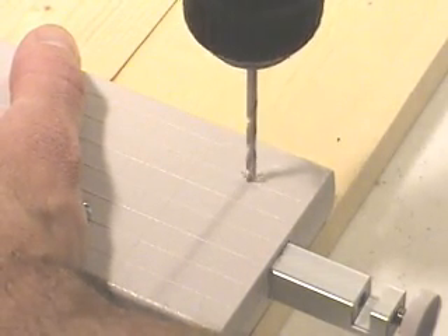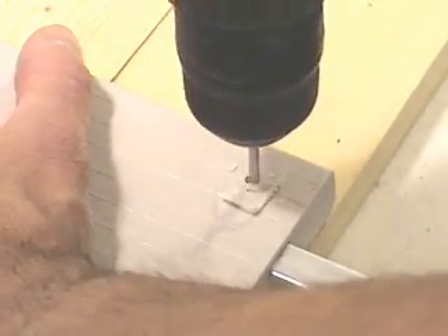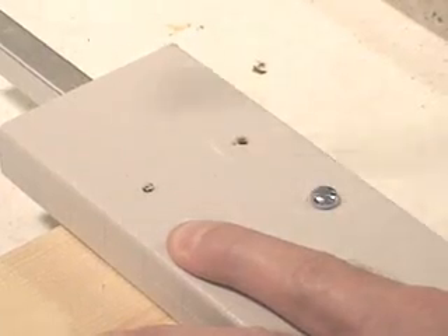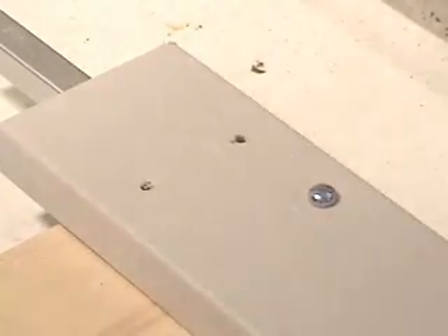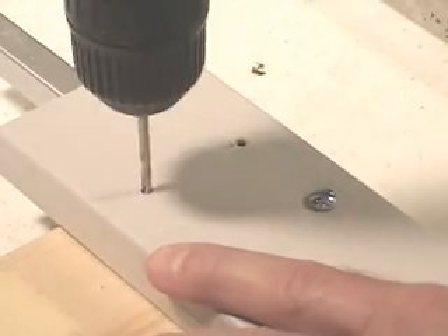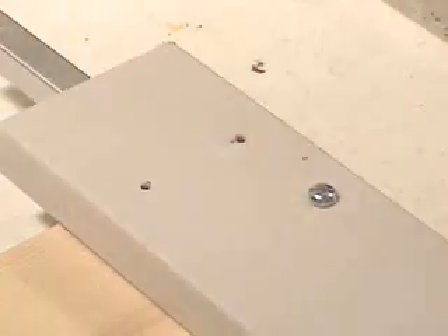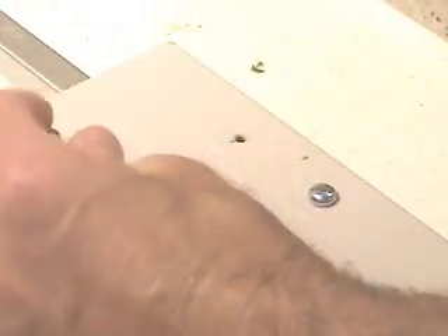Drill a helper hole for the wood screw. You can drill to the left or to the right, but not in the middle of the plastic base. Drill a hole, then drive a screw to hold it in place, then repeat with the next hole. Do not try to drill all the holes first and then drive in all the screws — it'll end up crooked.